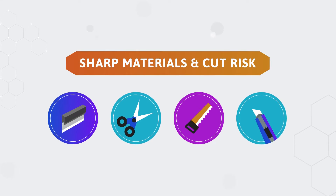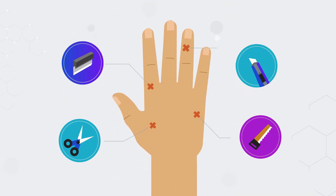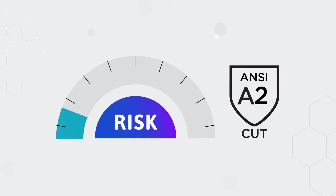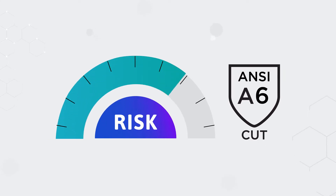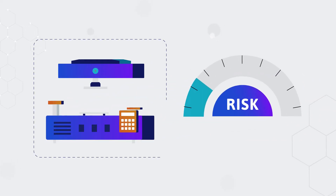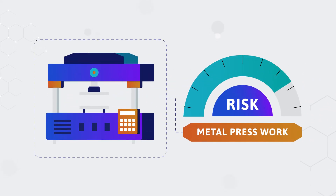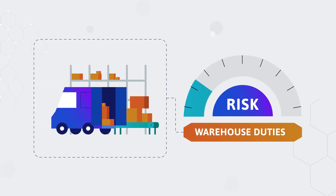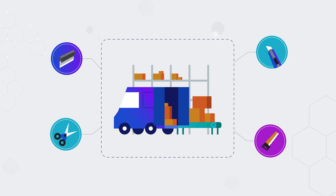Exposure to sharp materials and cut risk is commonplace in most industrial environments, and the application and environment is the most useful indicator when determining which gloves should be employed. While some duties such as metal press work are inherently risky, even seemingly safe tasks such as general warehouse duties can leave workers vulnerable to cut injury.